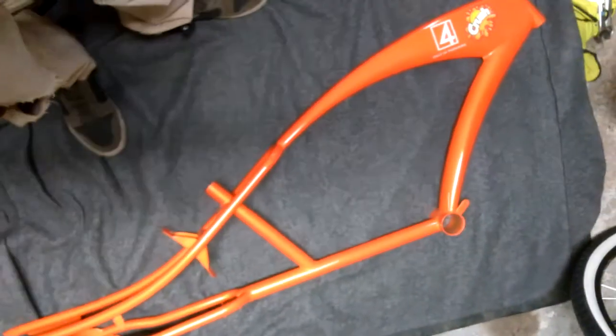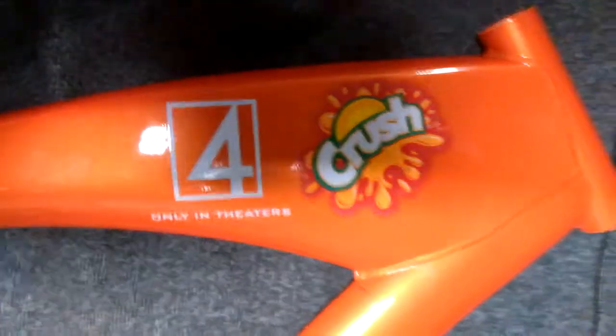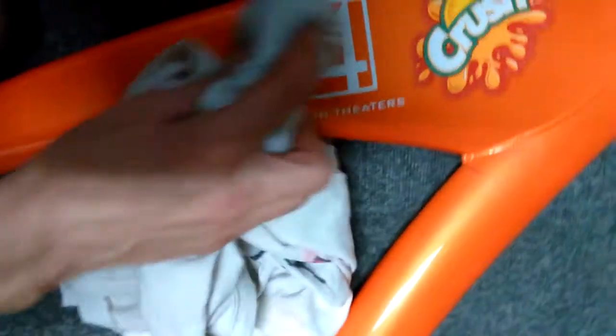I'm about to show you guys how to remove decals off a frame — this one's my stretch bike that I'm rebuilding. I got a wet rag, go ahead and wipe them down, get them a little damp, clean them up a little bit, then we're gonna hit them with the hot blow dryer.